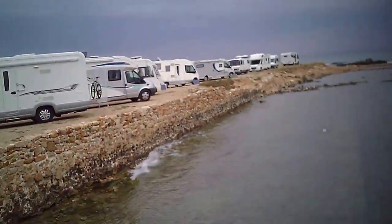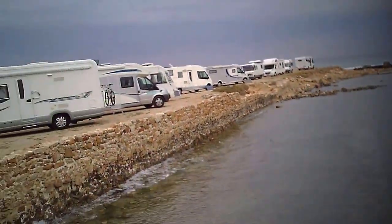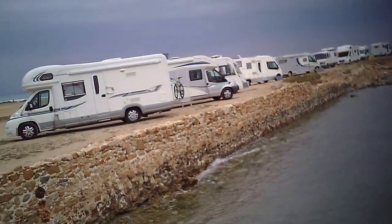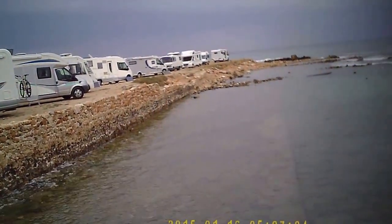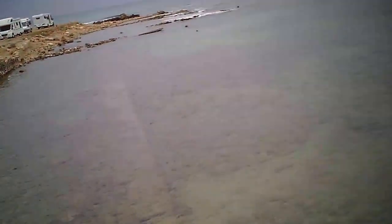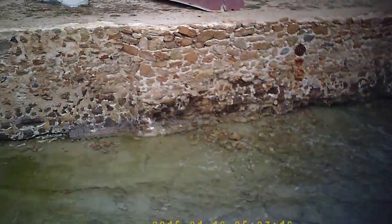I just want to do a test run on the new glasses to see what the quality's like. All these campers are parked here — they're free by the way, they're not paying to park there — which is nice. With our camper van, I'm looking at doing something similar once the holidays start. We've got a couple of days and then we're going to have to plan some travelling around, I think.